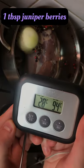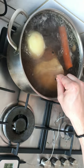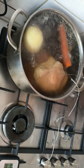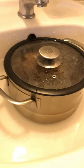Cook it on low. The goal is to keep the water around 94 Celsius. It took me about 2 hours to get it done. Cool it down completely in a water bath, then put it in the fridge.